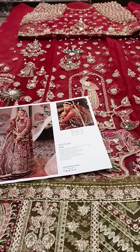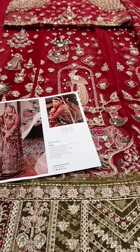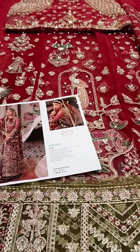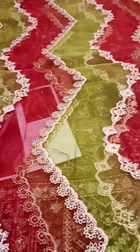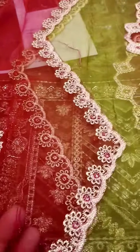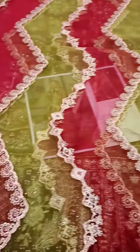Bismillahirrahmanirrahim. Today I have another article from Mariam Hussain — in a maroonish shade, very perfect for the barat event. First of all, I will show you the pure organza dupatta, same as the model fixture. It is in two tone: this fabric is pure organza in maroon shade and this one is in green shade. The measurement is 3 yards.